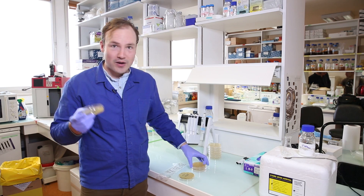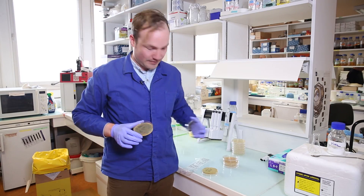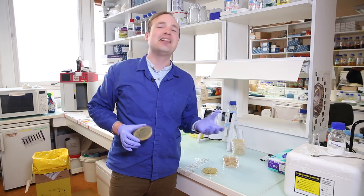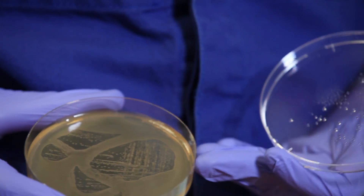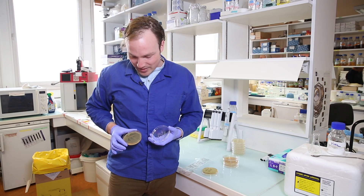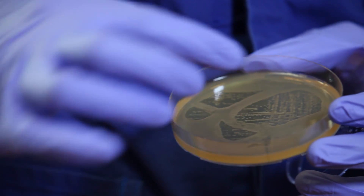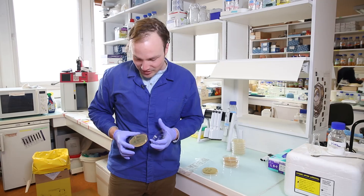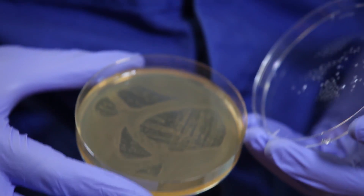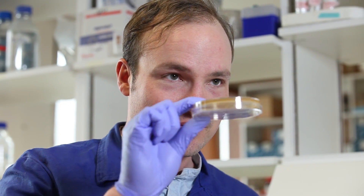I've prepared an example — it's in the incubator right now. It's not pretty, so you might want to brace yourself. I can hardly look at it. This is what a plate looks like if it is incubated upside down. You can see the condensation collected and the water spread around all of the edges of the plate. It's a disaster — don't let this happen to you. Always store your petri dishes upside down.